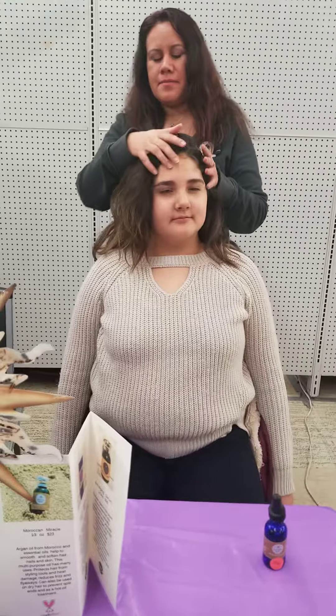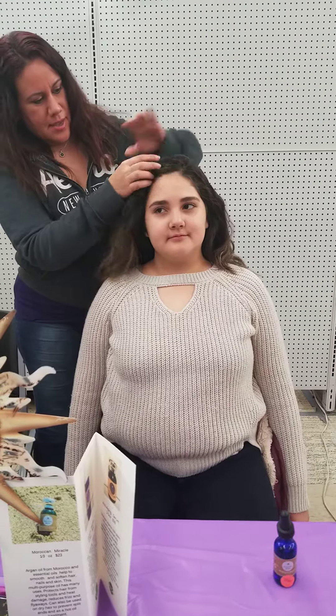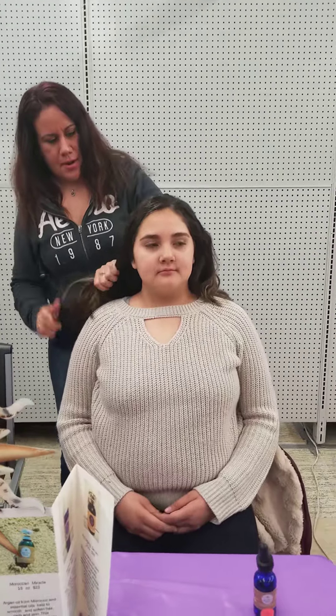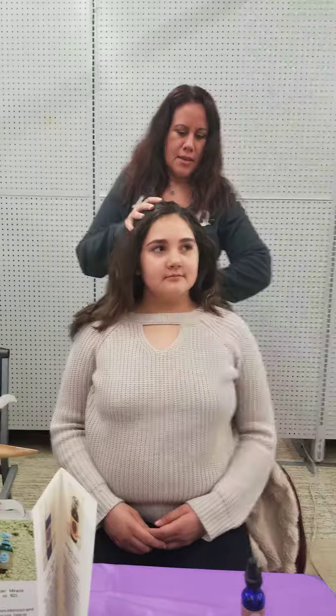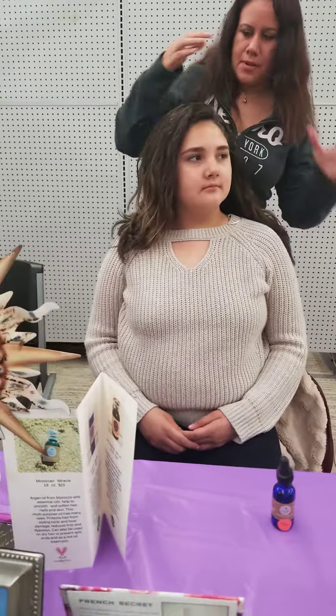It's going to take away a lot of the flyaways and dryness, and it's just going to smooth your hair out and make it very silky with a nice shine, and it's also going to smell really nice.